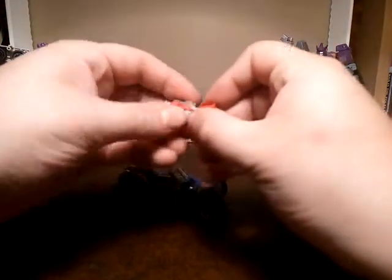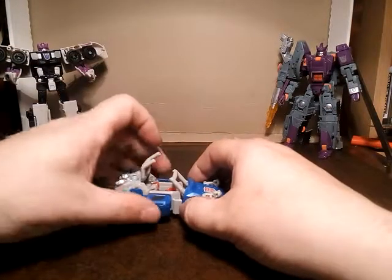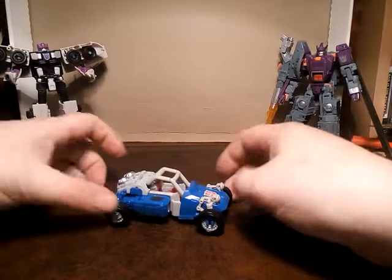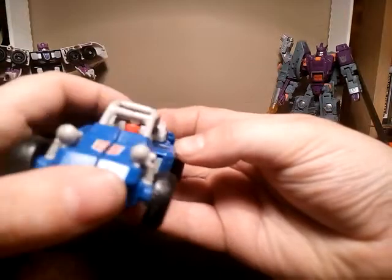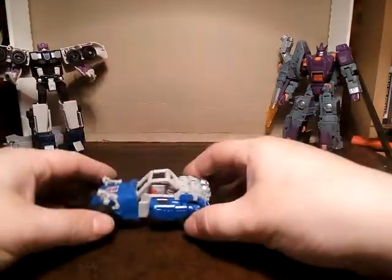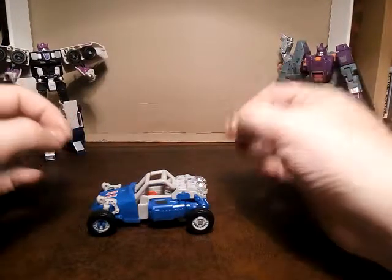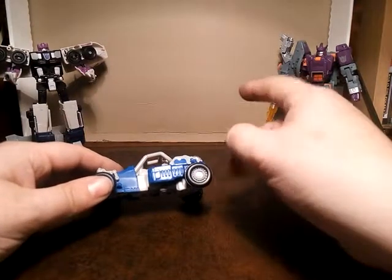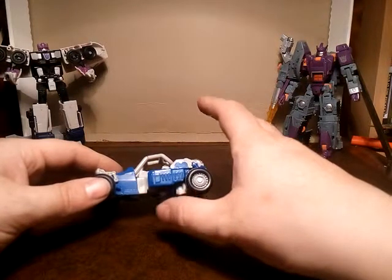And that seat is only there — let me just open this up. Borrow Loudmouth for a second. Put the arms down — I haven't actually tried this before, let's see how this works. Just so you can see a Titan Master in there. That's kind of neat, I guess. But did it have to affect the figure like that? I think it's literally just that gap that's doing it.